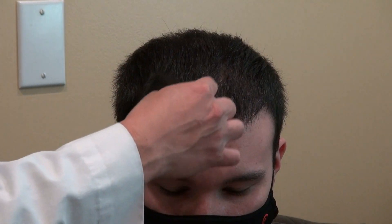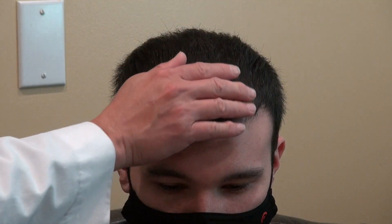This is all real hair. You can cut it, you can perm it, you can dye it, you can do anything with it. This is the Art of Hair Transplant Restoration Surgery Result. Thank you.